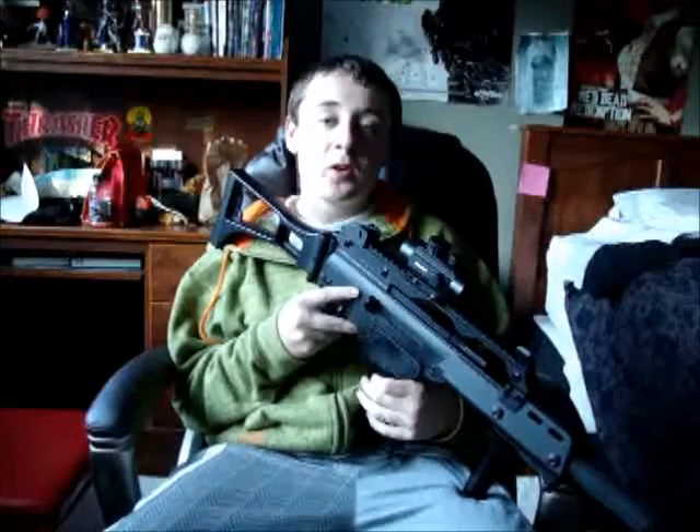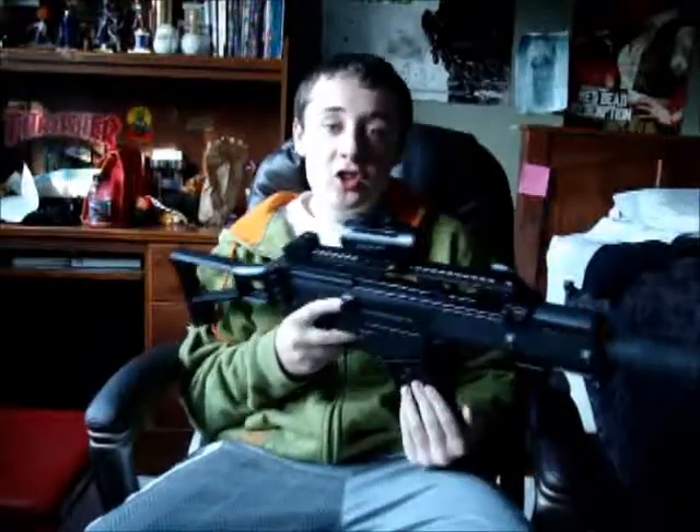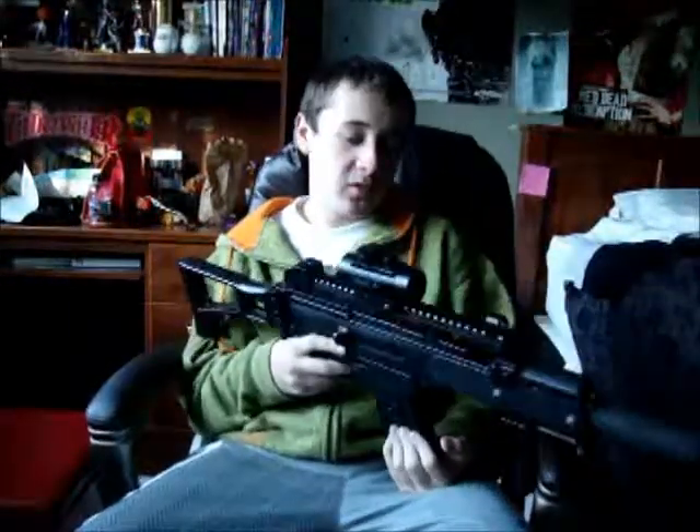Hey, this is NateDoc199 again doing another Airsoft review. This time it's on my JG G36C, Generation 4 Advanced Model.